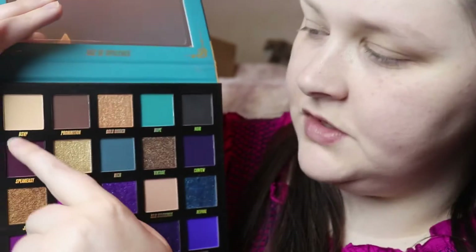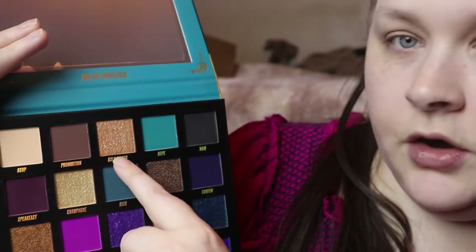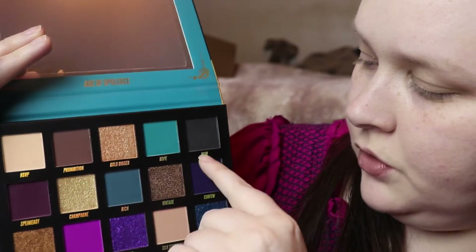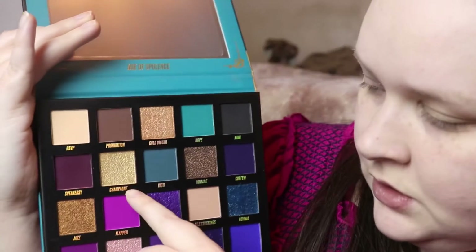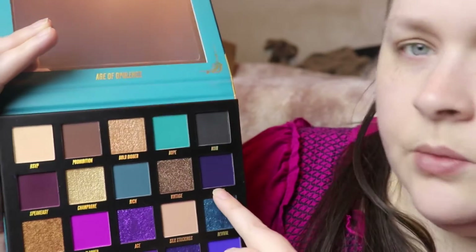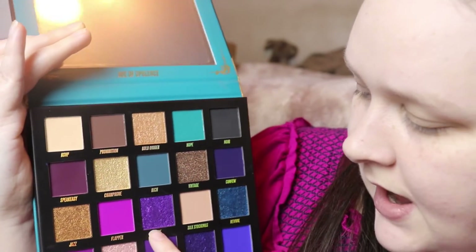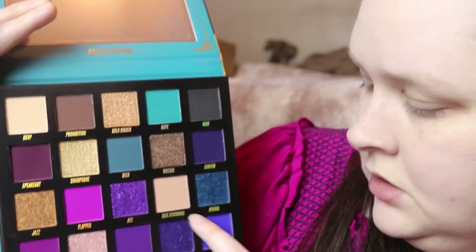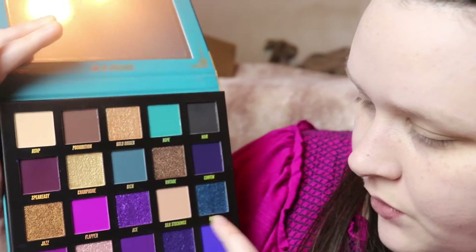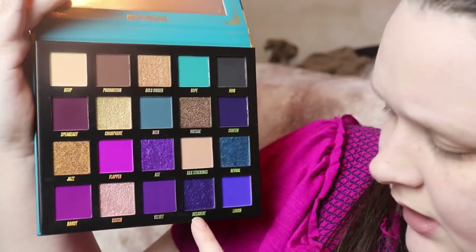From the top row: RSVP, Provision, Gold Digger, Hope, Noir, Speak Easy, Champagne Rich, Vintage, Curfew, Jazz, Flapper, Ace, Silk Stockings, Revival, Dandy, Crush, Velvet, Decadent, and Lavish. So now I'm going to start the tutorial.